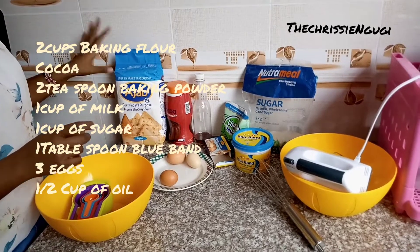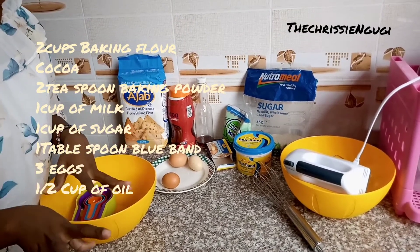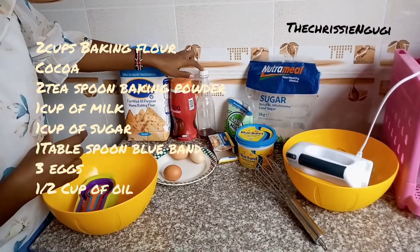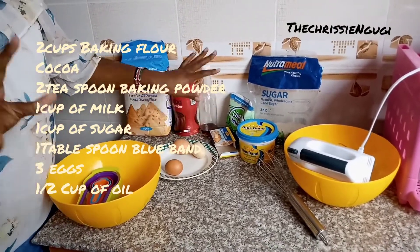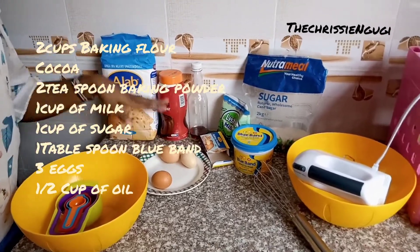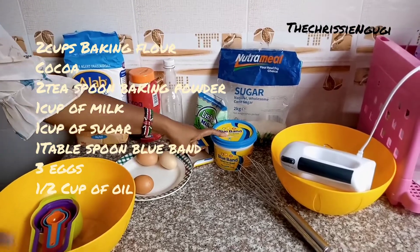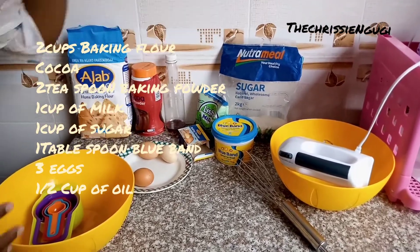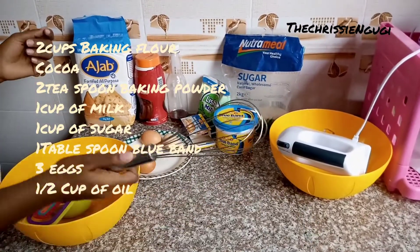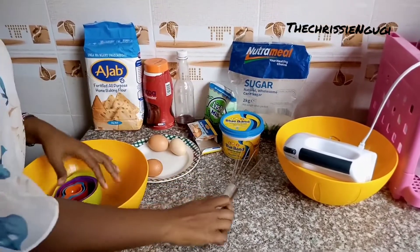So we're going to do a mixture of vanilla and chocolate cake, so it's going to be like marble. We have cocoa and vanilla essence. For ingredients, you're going to need: some baking flour, definitely, blue band or margarine, some milk, sugar, definitely, and a mixer — or if you don't have one, you can use a whisk or your fork. Either can do.